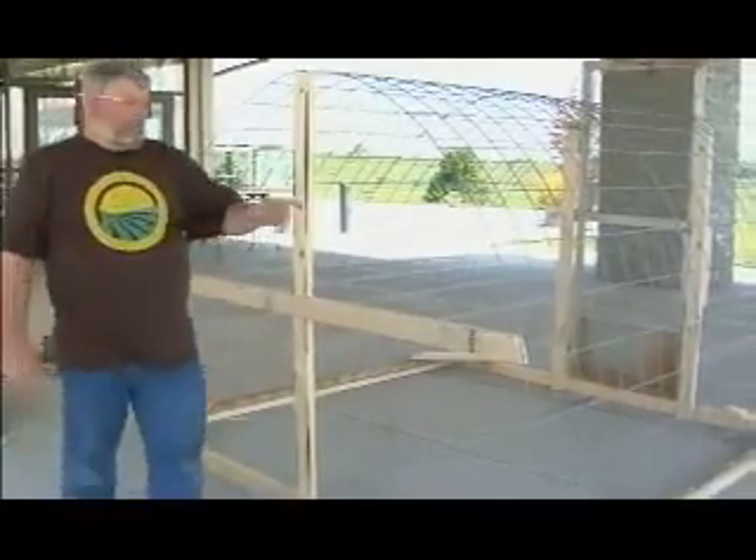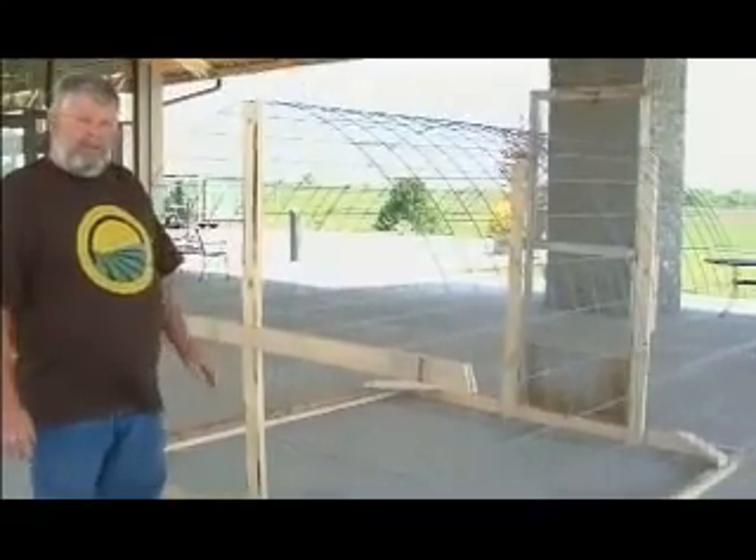Next thing we're going to do is start putting the one by two wire around the bottom of the hoop house.